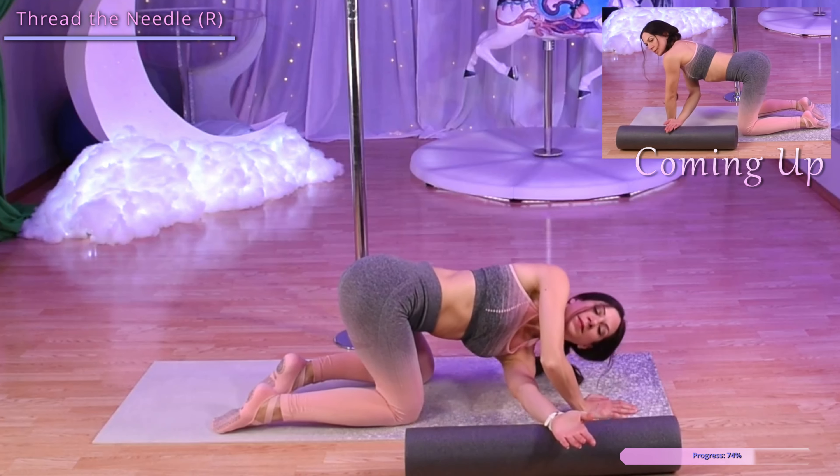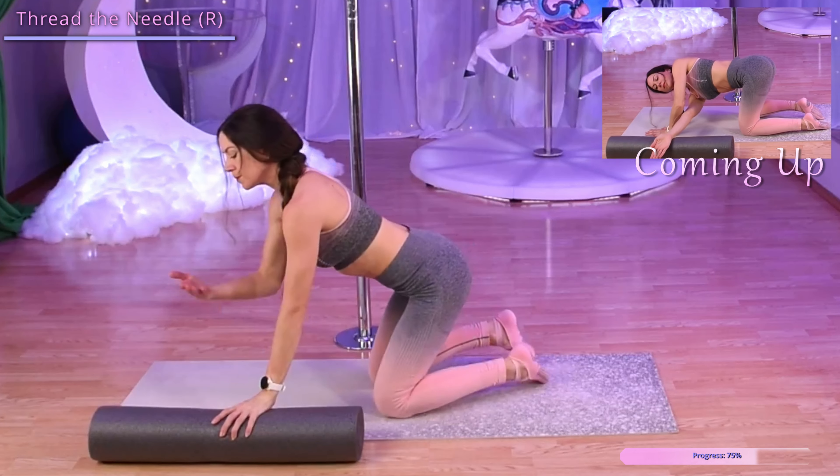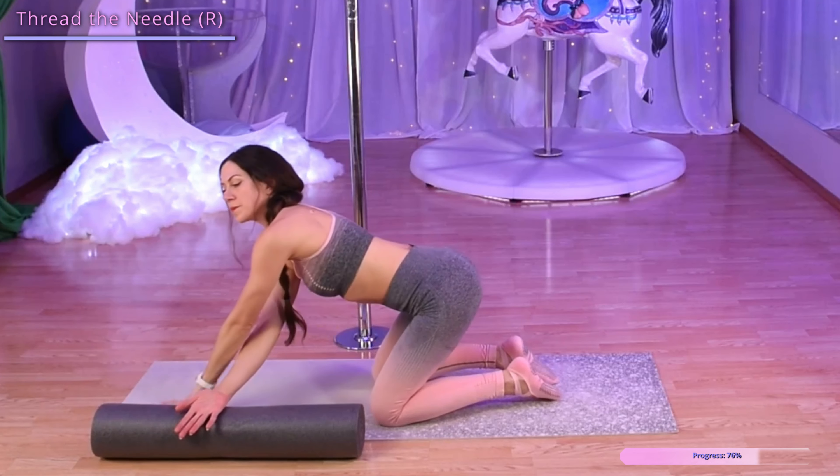All right, let's do this with our right hand. So bring that foam roller over to our left side. Our right hand comes to the roller underneath our left arm and roll it out.